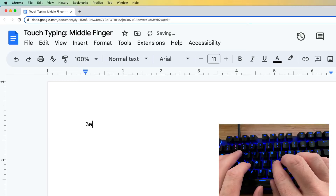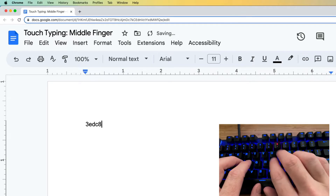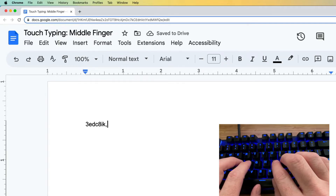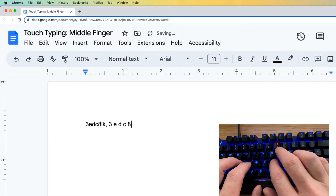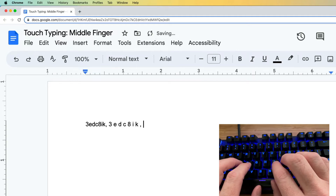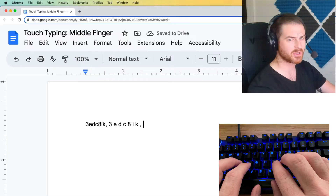We can go 3, E, D, C, 8, I, K, comma. Then we can start adding some spaces between each key. You might notice some cheating, but definitely return to the home row because you're going to build that muscle memory.